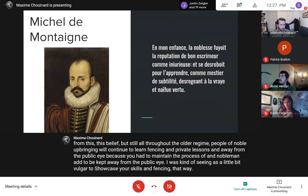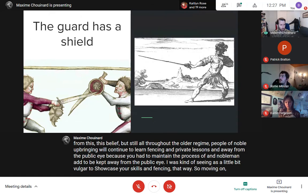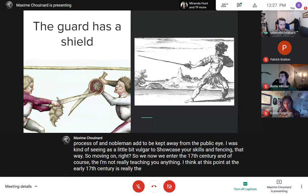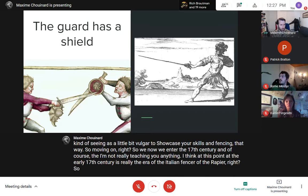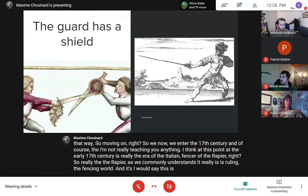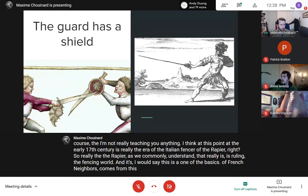Moving on, we enter the 17th century. The early 17th century is really the era of the Italian fencer and the rapier. The rapier as we commonly understand it is ruling the fencing world. One of the basics of French sabre comes from this era — using the guard as a shield.